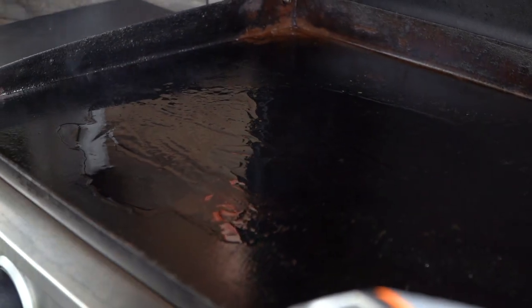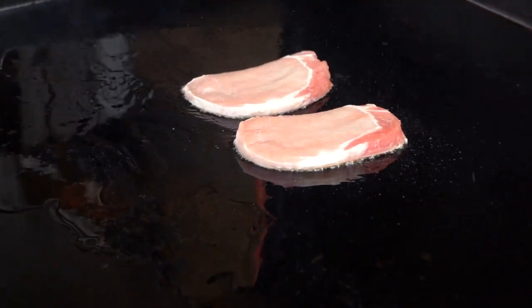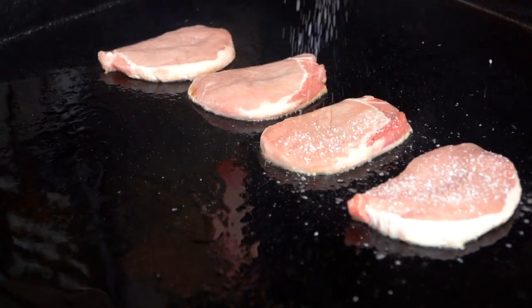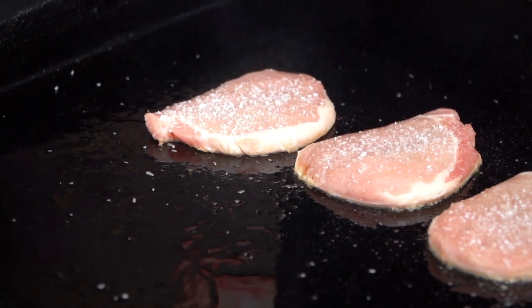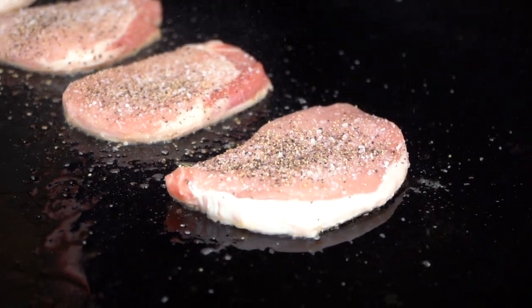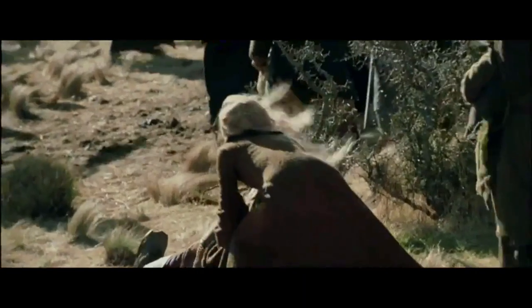All right, now we're going to go with our pork. You notice I haven't seasoned these yet. Let's do four. I'm also hitting this with a bit of salt and pepper. A little bit of salt and pepper. Now, you notice I'm only seasoning one side and that is deliberate.